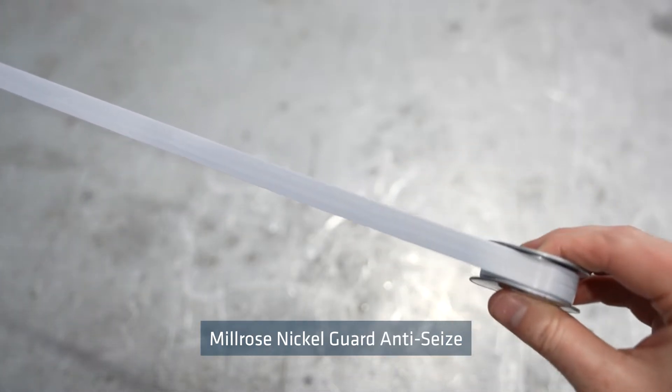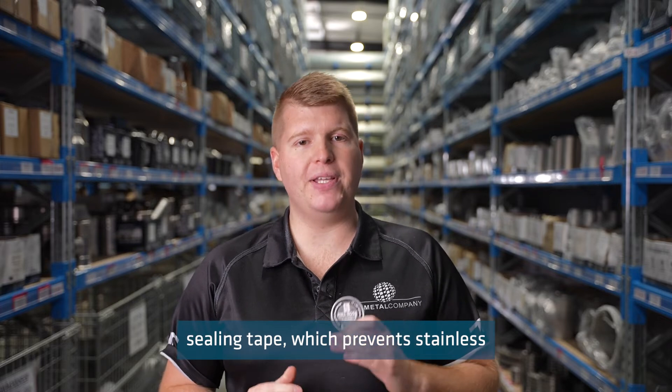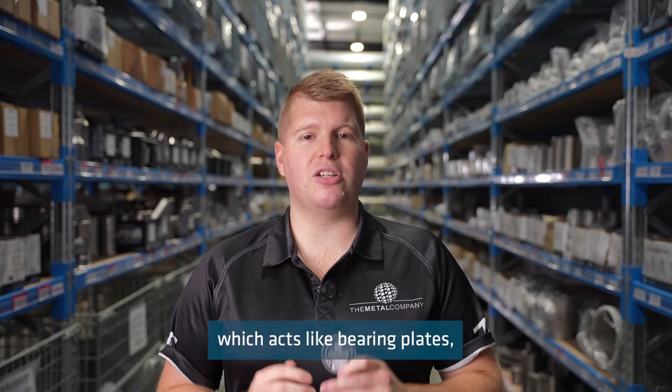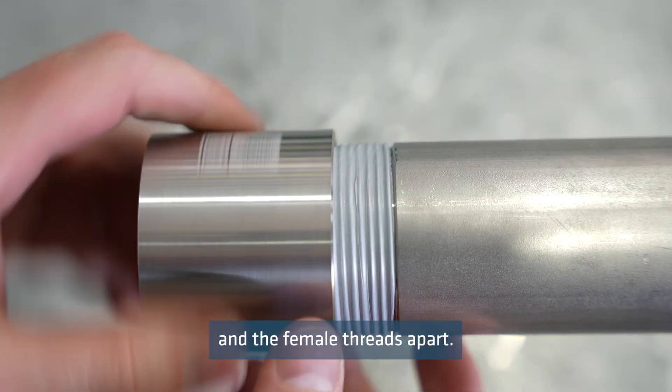Milrose Nickel Guard anti-seize thread sealing tape is a unique thread sealing tape which prevents stainless steel fittings from galling or seizing during assembly and disassembly. The tape is impregnated with nickel powder which acts like bearing plates, keeping the surface of the male and female threads apart.